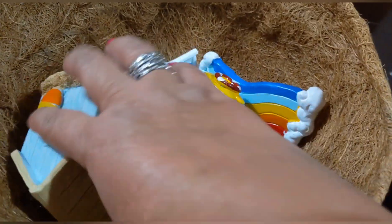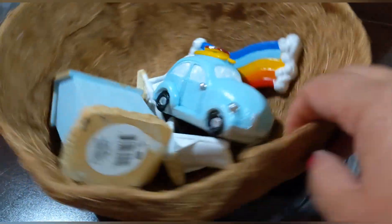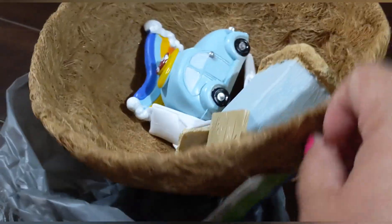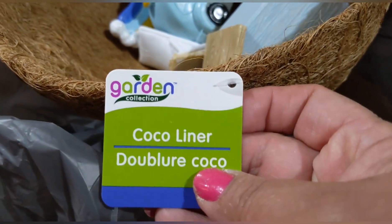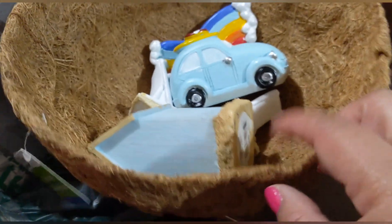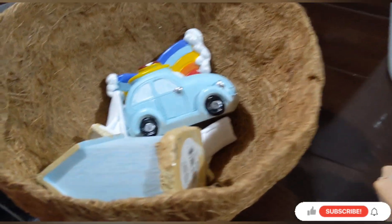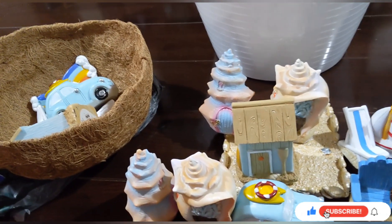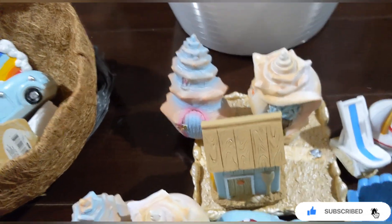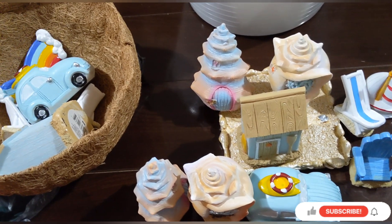Last but not least, I picked up one cocoa liner — made out of coconut husk — for planting. That's my haul for today! I hope you enjoyed it. If you did, please give me a thumbs up and don't forget to subscribe if you haven't yet!